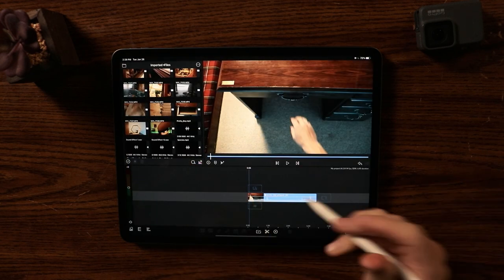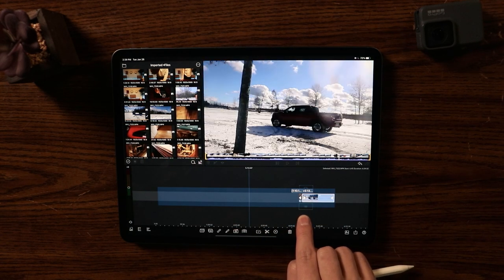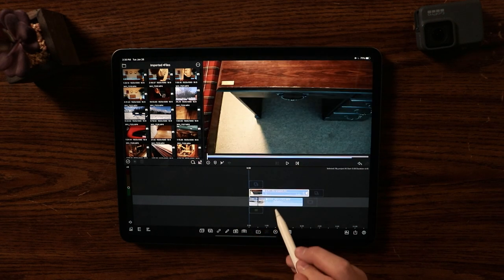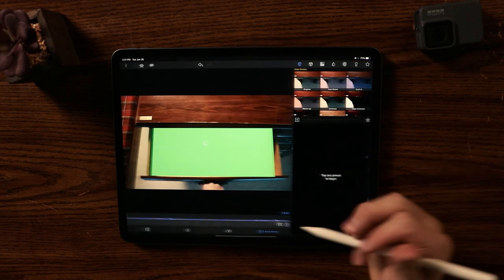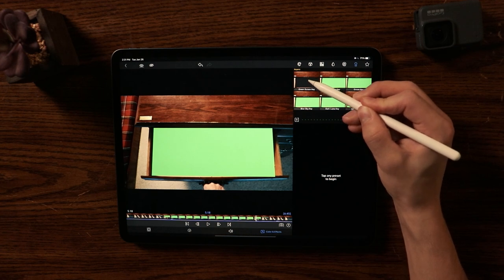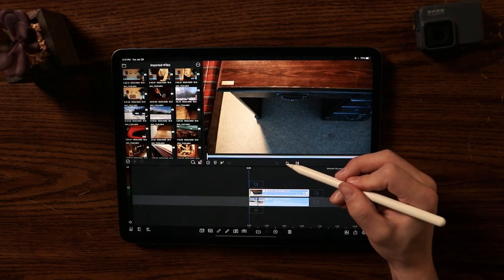I'll bring that exported clip back in and get rid of those two previous layers. Now I'm going to add the four-wheeler video again and find a good section. I cropped it to the part I want, dragged my green screen clip on top, matched the length, went to Edit on the green screen, clicked the keyhole, and clicked Green Screen Key — this replaces the green screen with the layer underneath.